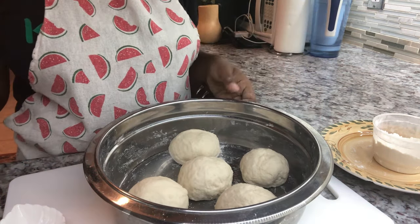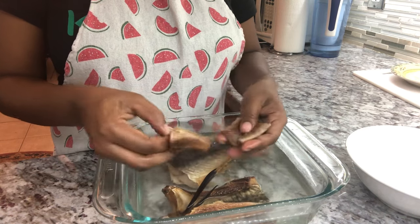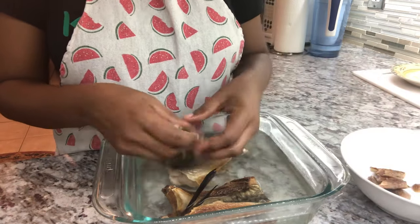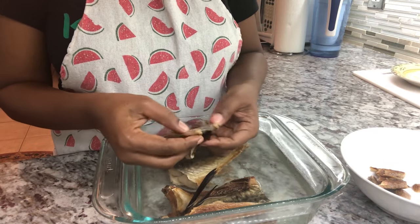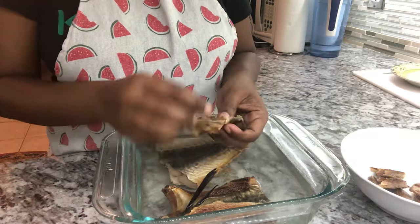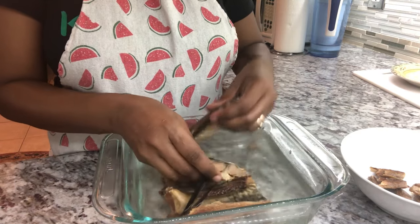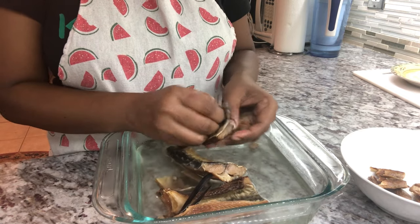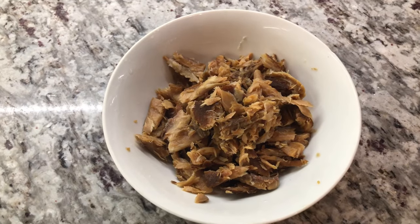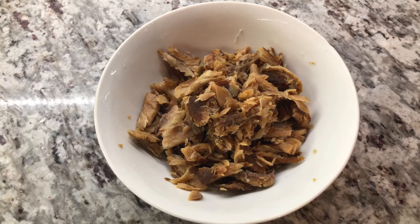My smoked fish has cooled off — I'm going to remove all the skin from it. What I love about mackerel is it's a meaty fish, so you don't have to worry about bones. It smells really, really nice. After removing the skins from the smoked fish, I thoroughly rinse it two more times with regular water just to remove any excess salt that's hiding in the fish.